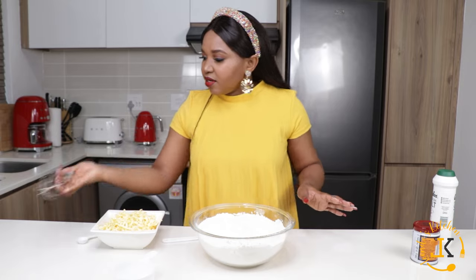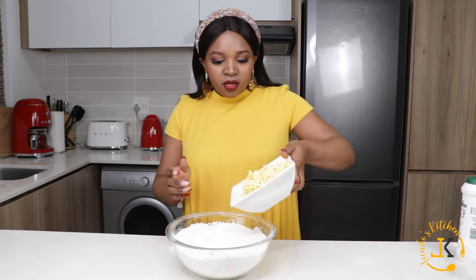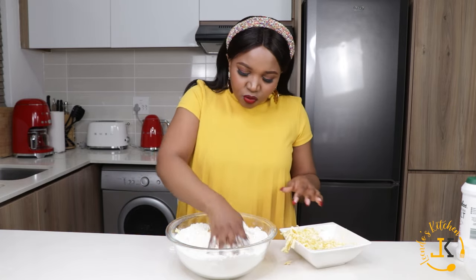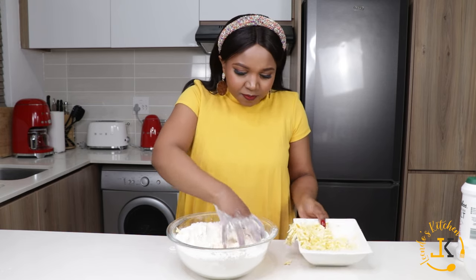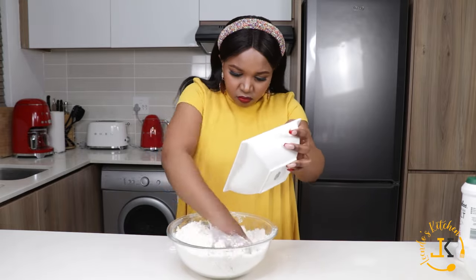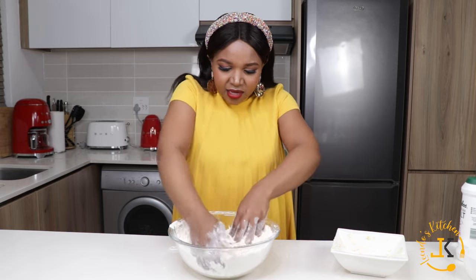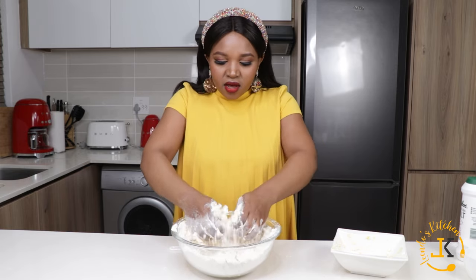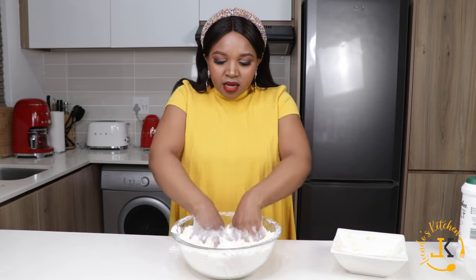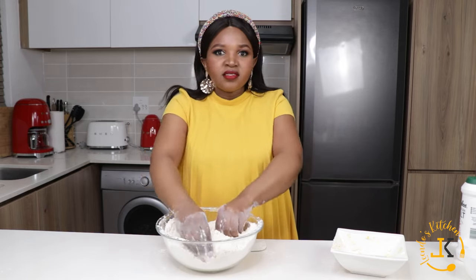Our flour mixture is done. Now we're going to add our grated margarine — I'll add it bit by bit so it combines properly with the flour. I'm just going to go in with both my hands and mix, making sure that everything is mixed properly and that it's in a breadcrumbs-like state. This is how our flour looks — nice and in a proper breadcrumbs state.